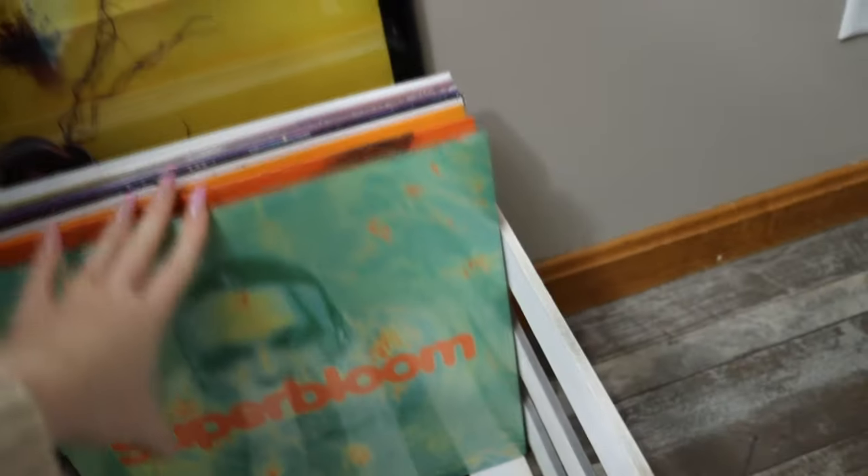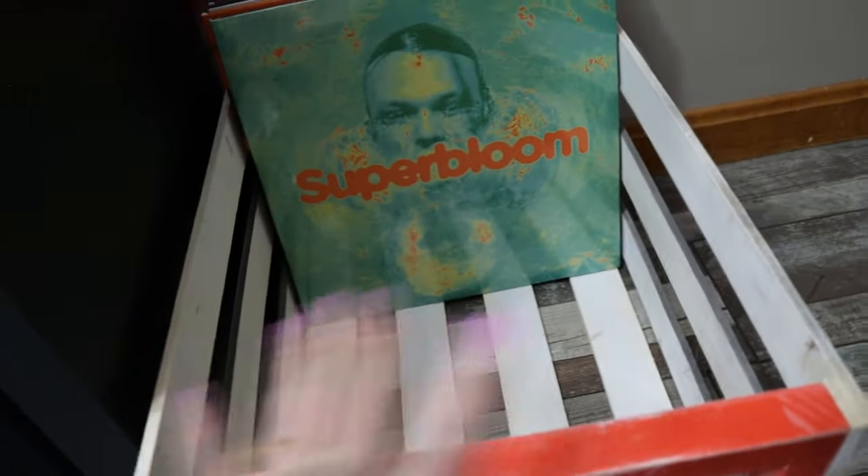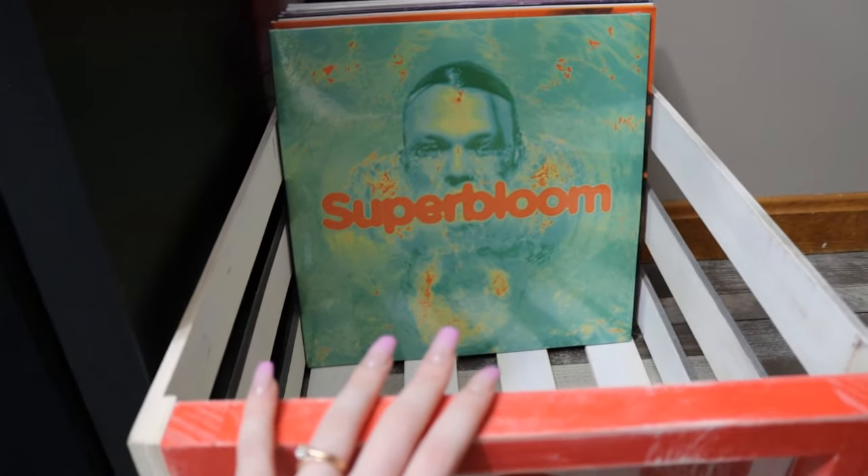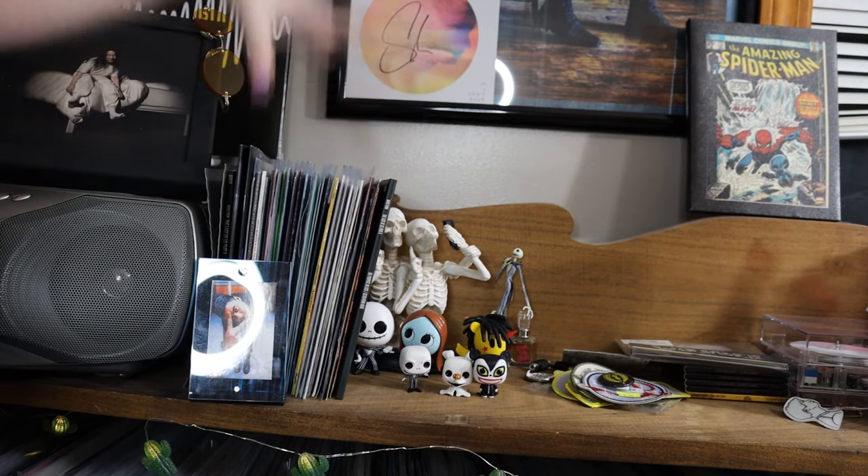Another common storage option is record crates. It is always recommended that you store your vinyl standing up — never, ever stack your vinyl. Stacking will ruin the grooves and warp the vinyl. Crates are nice, though I find them a little tight, so the sides can get worn. This one was custom-made for me. I use it to separate new vinyl that hasn't been in a collection update video yet, so I know what I need to film and don't have to pull everything off the shelf.